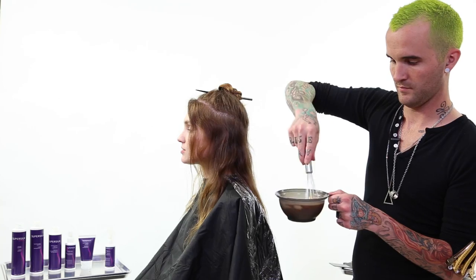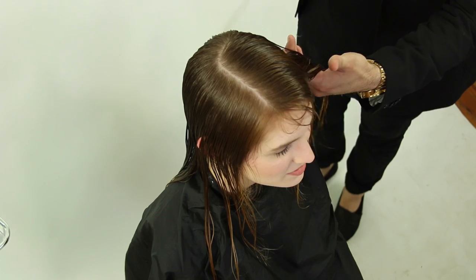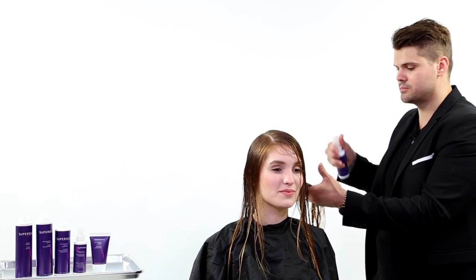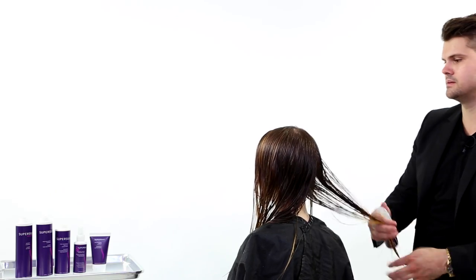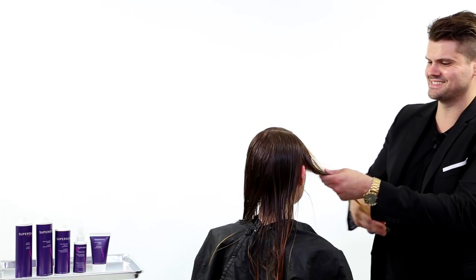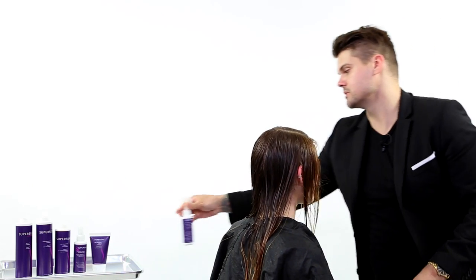Now we're gonna add it to the haircut. The easy part about it is you don't have to do a ton of sections — you can really just split it into four, do a couple sprays from a distance on the hair. We'll get right into the back, onto the ends, another couple sprays, nice, and then right here on the side, spraying it through.